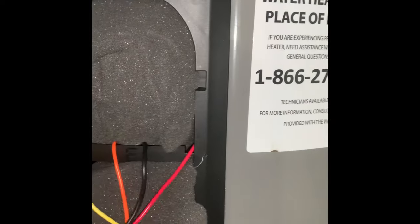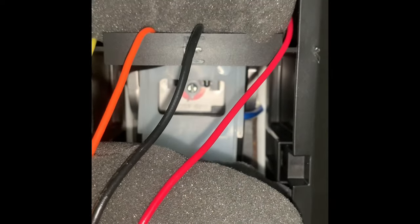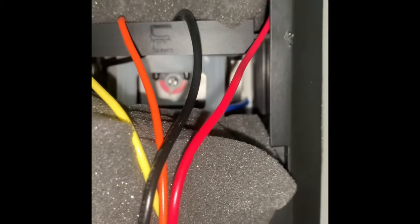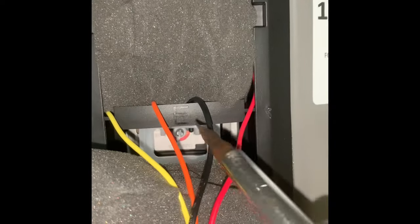I'm going to go down here — there should be the adjustment. There we go. You can see the temperature adjustment right there. It's hard to see. I'm going to adjust it to about 120 degrees. It is kind of close to 120, but I'm just going to adjust it just a little bit more — I think it could be a little warmer. All you do is adjust it with a flathead screwdriver. Easy.